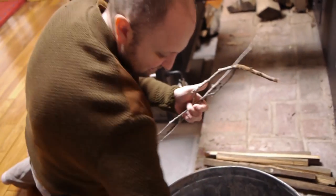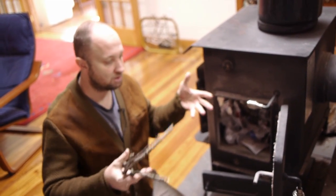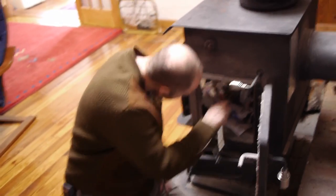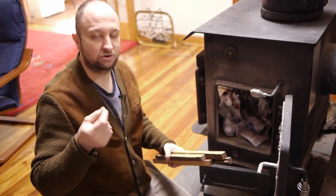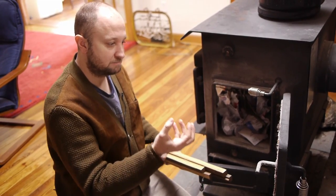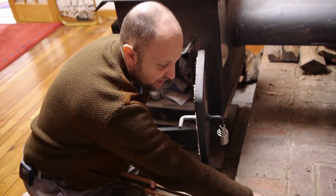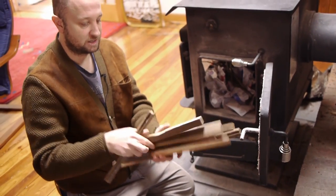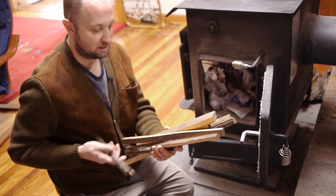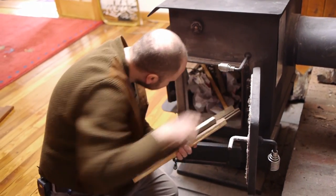We're building layers: first paper, then little tiny sticks. If you try to go straight from paper to a big log, that fire is never going to start. Think of it as a gradual layering — once the fire starts at the bottom it lights each layer and they all come together. Then I add some bigger pieces of wood; these are scraps of pine flooring I've cut up with the hatchet.